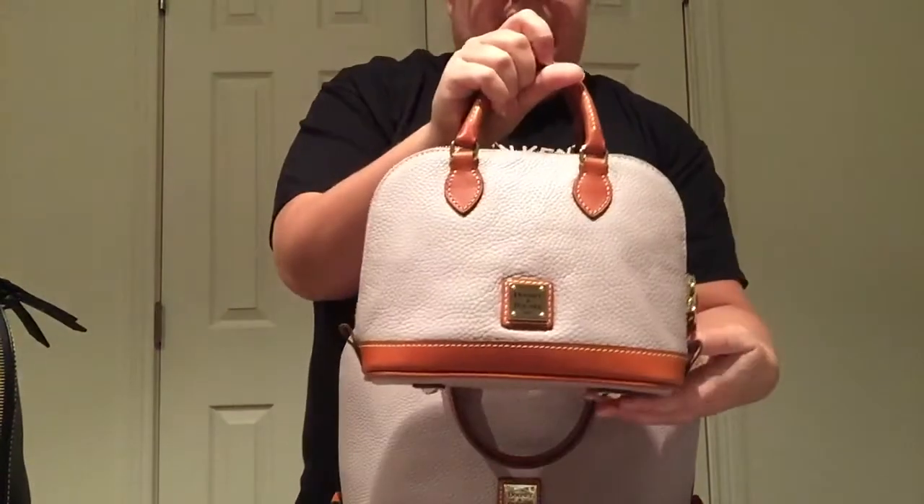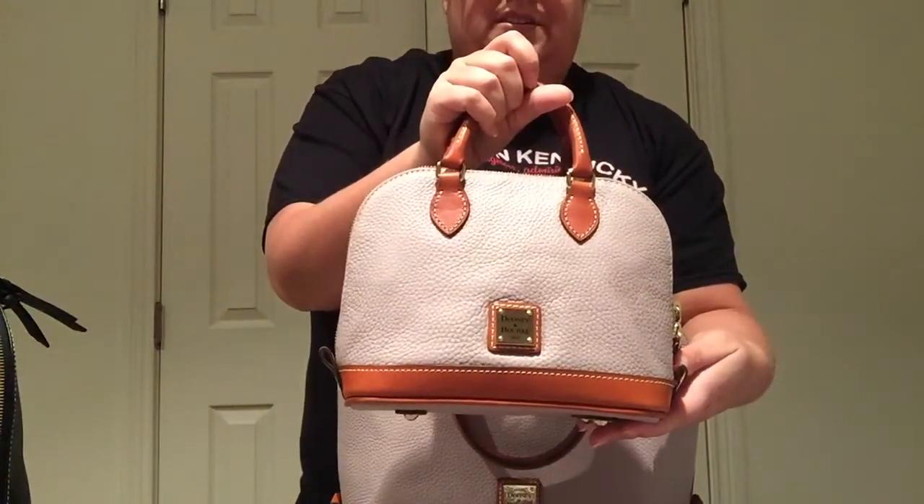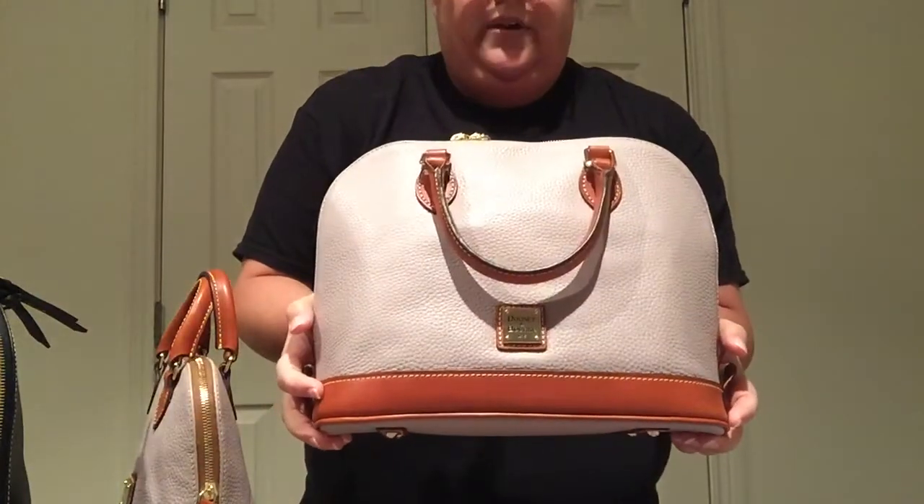But this one I got off Macy's for like $106, I believe. And then I got this one for $150 off of Belk. It just, it sucks living in Kentucky because there's no place that I can actually go to, like a Dooney store.